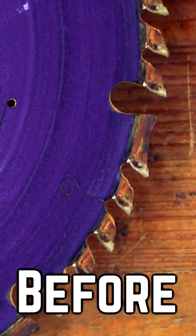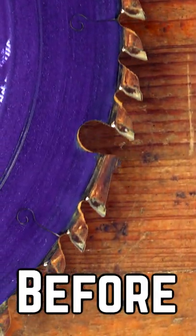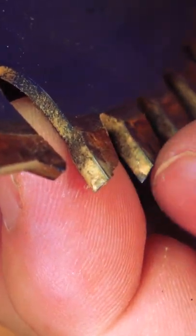Remove your blade from your saw and look at the teeth. Resin and pitch are like plaque on human teeth and can build up on your blade, creating a barrier between the wood that you're cutting and the blade.